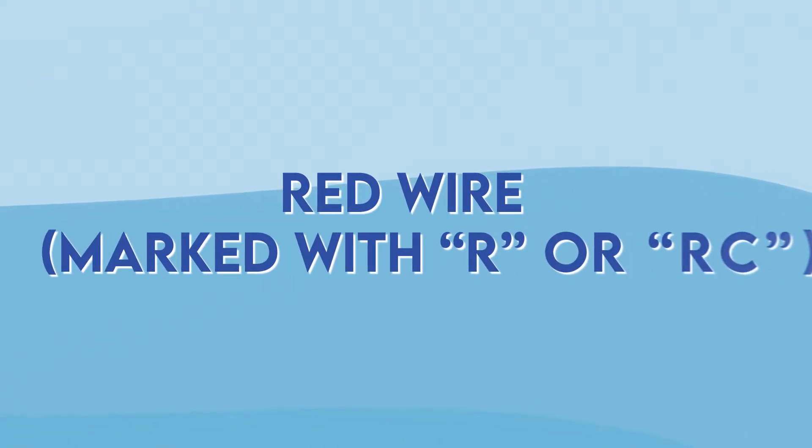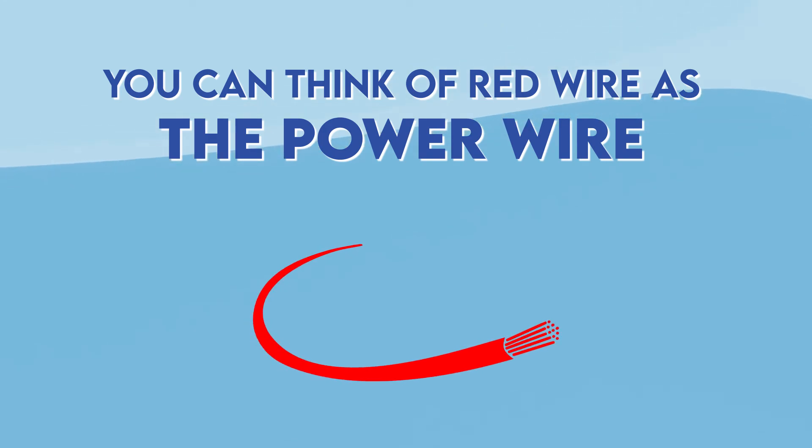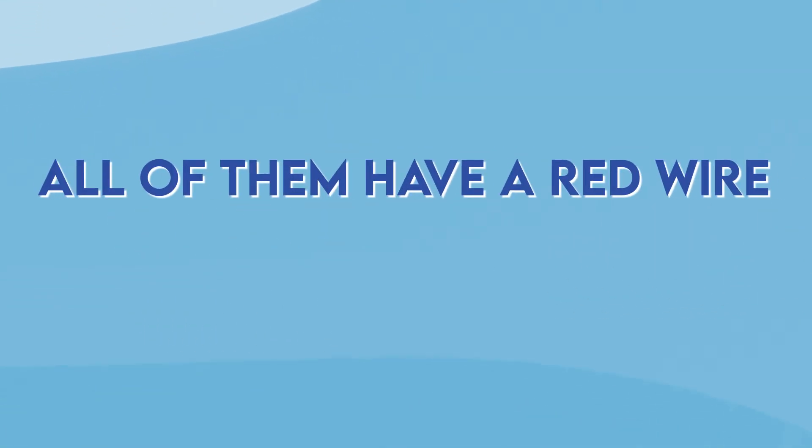Red wire marked with an R or RC. You can think of the red wire as the power wire as it provides 24 volts to air conditioners. No matter what model of thermostat you might have, all of them have a red wire.